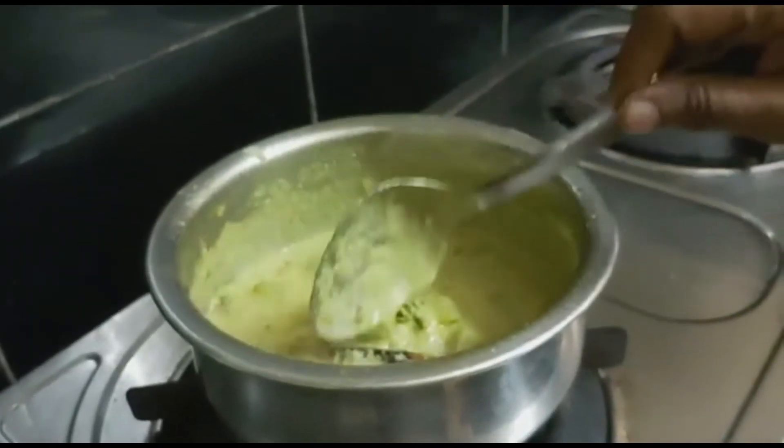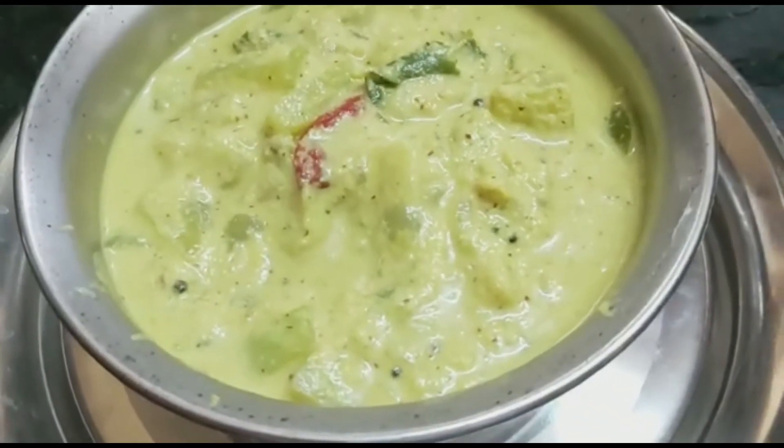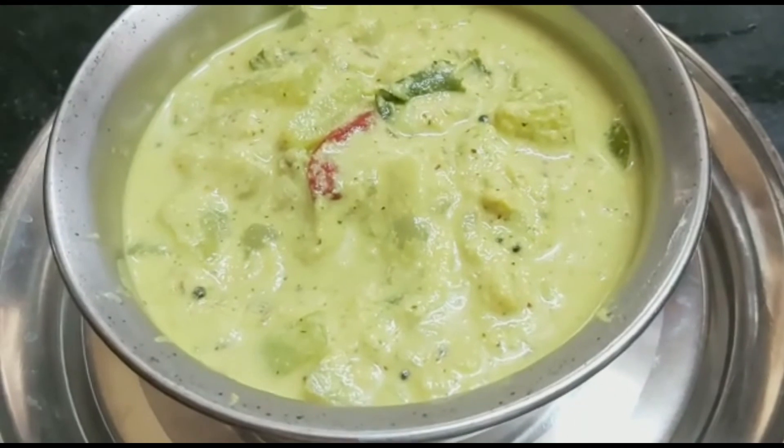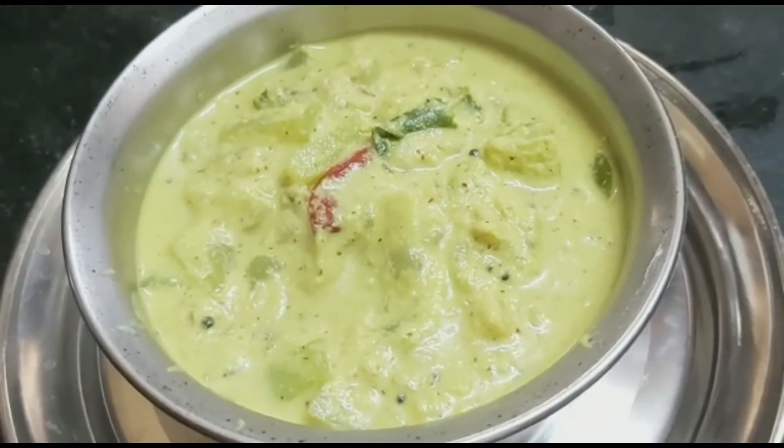Let's put it in the water and add a little. Just adding up the water, put it in a little bit. Add 1 teaspoon of salt.